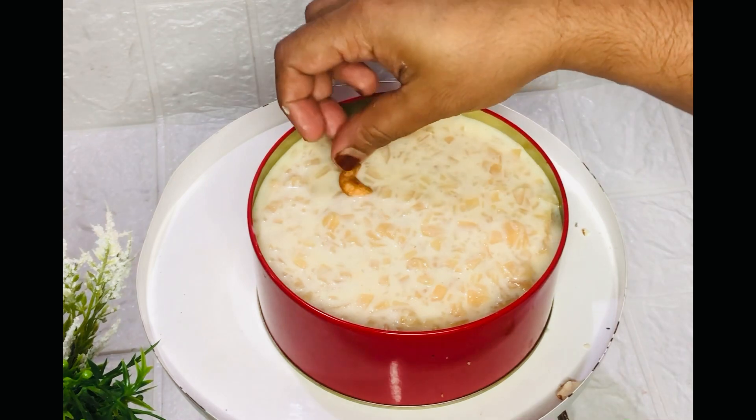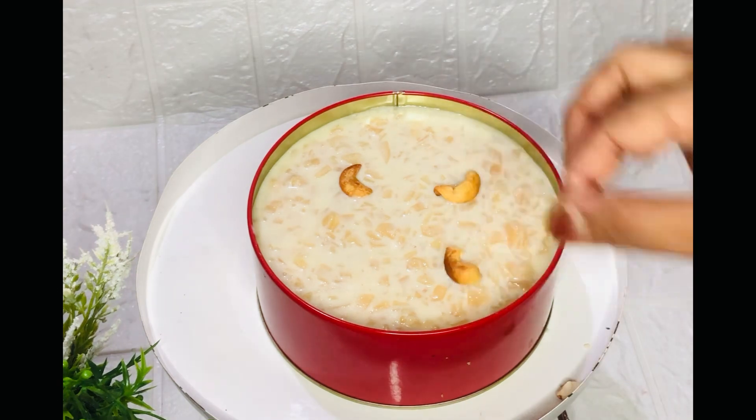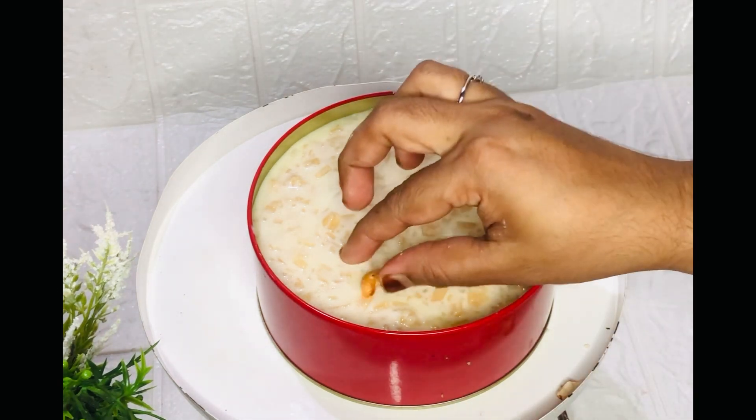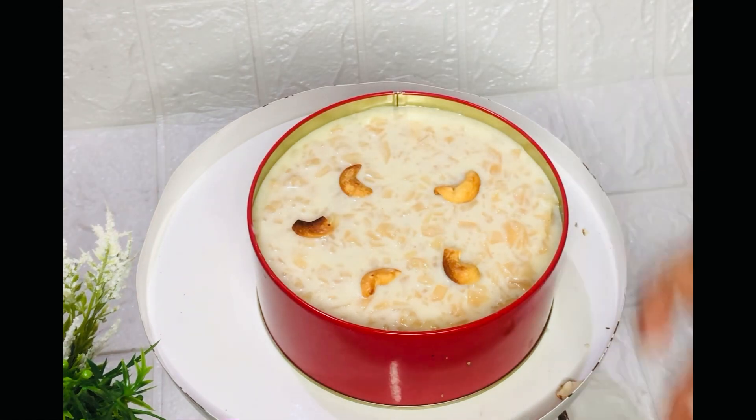I will fry the sauce. I am going to add a little bit of chicken and a little bit of cashew.